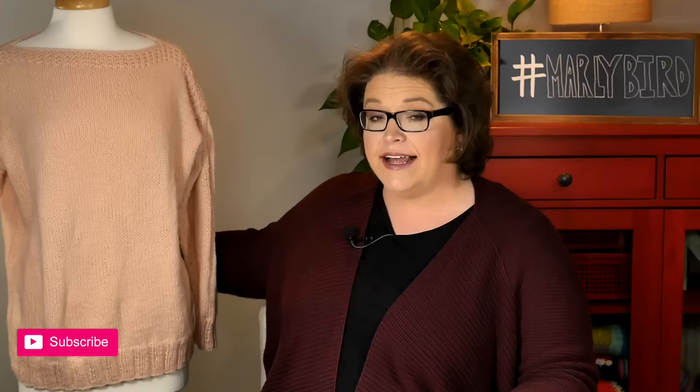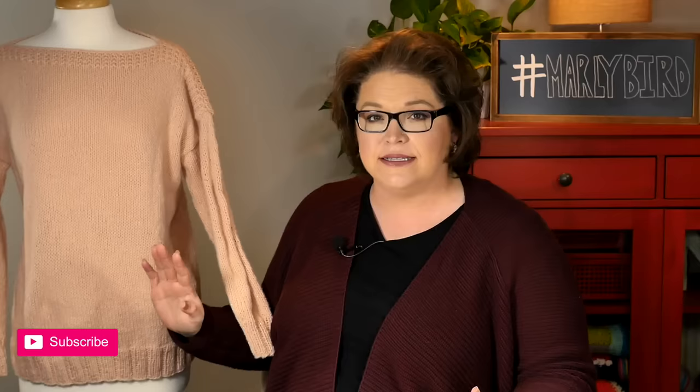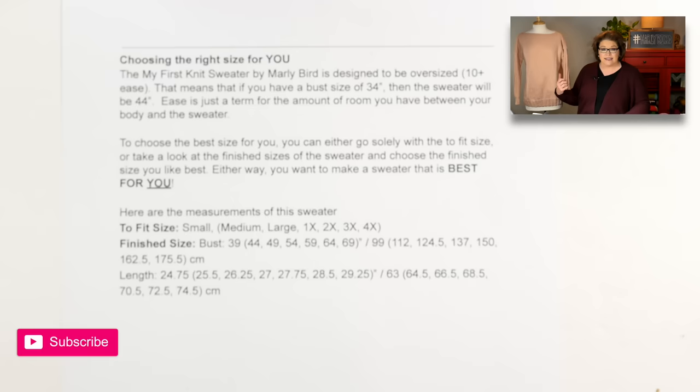Let's take a look at the sample sweater here. This sweater is on a mannequin with a 34-inch bust, and this is the size medium — it's a 44-inch sweater. You can see how much room it has all around. It doesn't look too overly big but it's definitely not super tight against the body. You definitely have some wiggle room and space. The model who wore this sweater also has a 34-inch bust, so you can see how it fits with that 10 inches of ease.